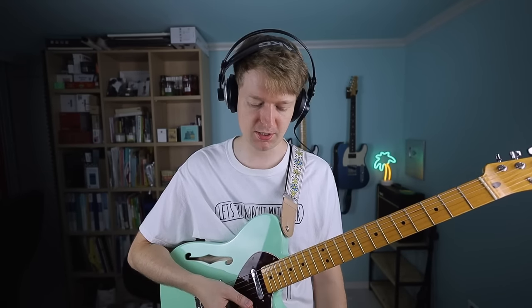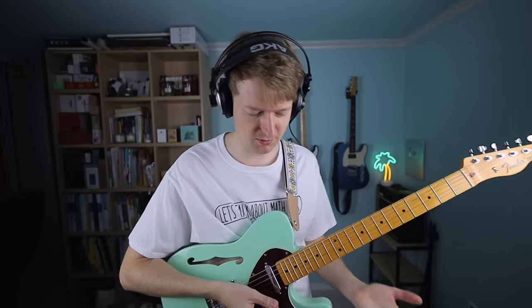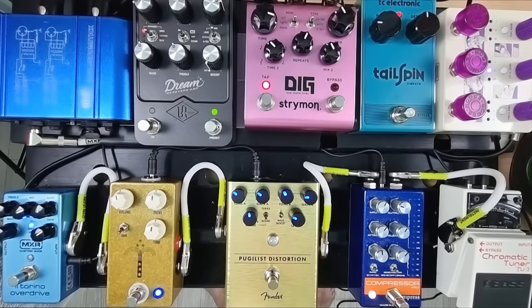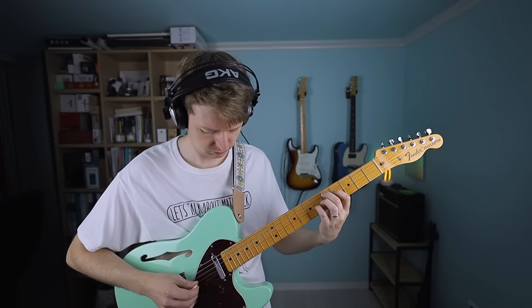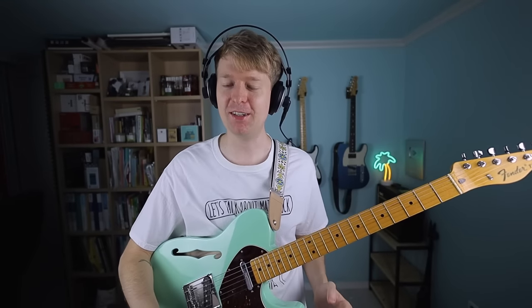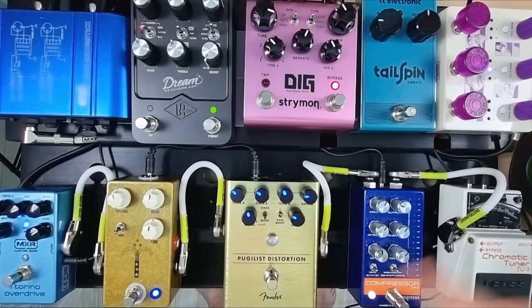That's the second stage — looking at gain staging there. Maybe it's something you've not heard of before or you're interested to try. I encourage you to try out different orders of pedals as well. I just preferred the sound of this pedal going into this pedal versus the other way around — those kinds of things matter. So let's move on to having some fun. I've got a vibrato and a delay at the back here. The Tailspin Vibrato I got just a couple of days ago — it's a really fun pedal, it sounds a bit wobbly. And the last thing is the Strymon Dig digital delay, which has two delay lines separated left and right. When you put it in stereo it sounds rather wonderful.